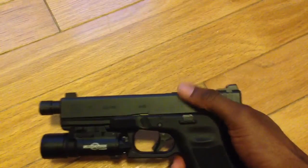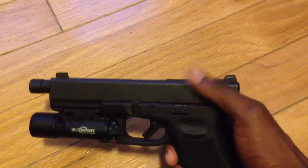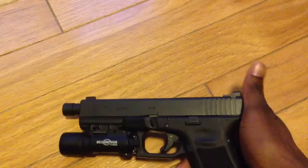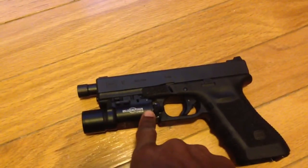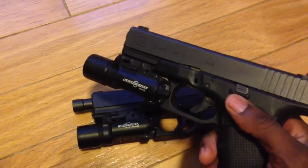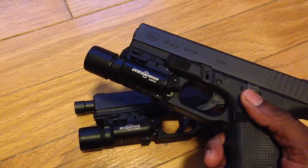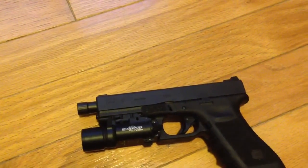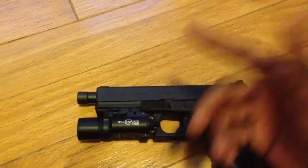I'm thinking about sending the slide off to ATI to go ahead and get the serrations enhanced in the rear and front — make them a little deeper. I've also gone ahead and bought one of the new Surefire X300s in 170 lumens. The one I have on the Gen 4 Glock 19 is the 110 lumens, the first one that came out. I got tired of taking the light off each gun, so I just went ahead and got that off eBay.